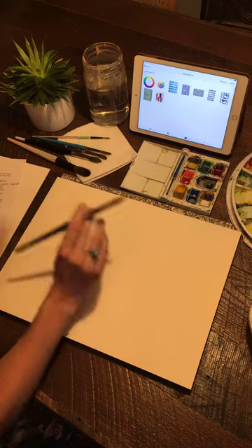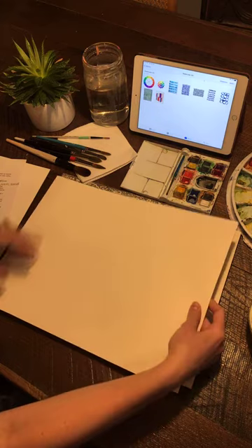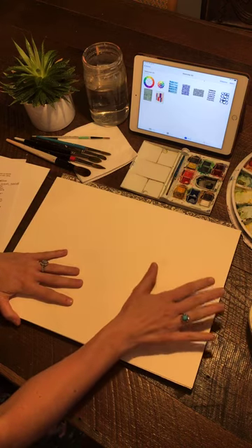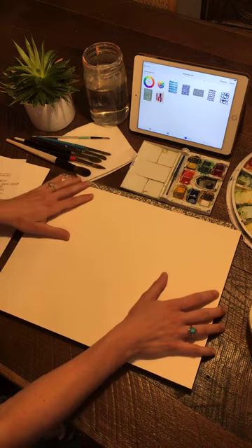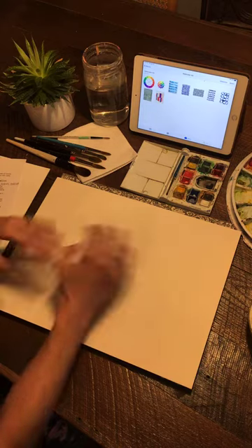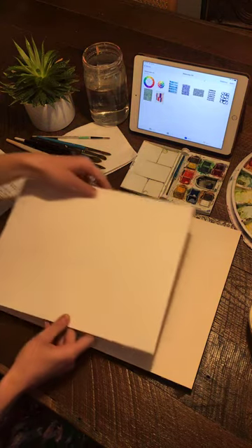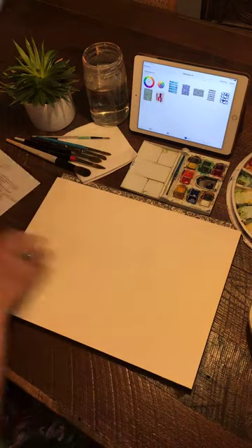First and foremost: cold press paper. I've already ripped off a piece — it's a really thick paper, 140 pound. This is Arches, and this was actually my grandfather's pad. It has a lot of history and I don't use it very often because I want to save it, but I want to share his energy with y'all tonight because he taught me how to watercolor. I also have hot press paper tonight — super smooth and also 140 pound — but we're going to be painting on cold press tonight.